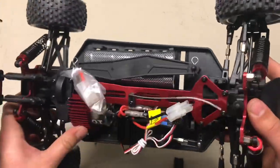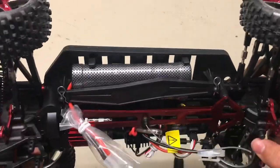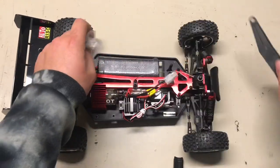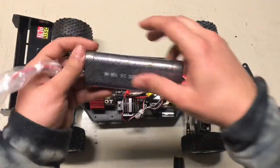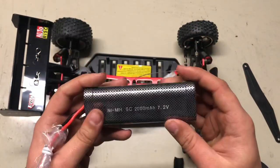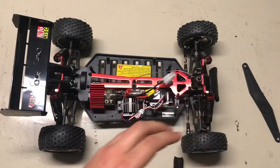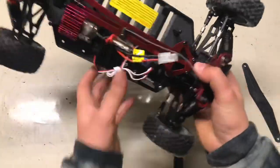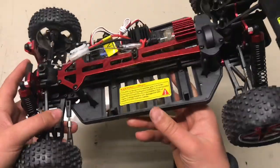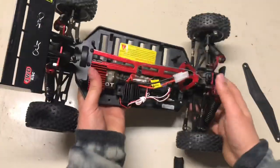So yeah, this is just the standard brushed version, with the brushed ESC and all that, with whatever battery is included. Let's have a look real quick. Yeah, that's not the best battery, but it is what it is — I'm not going to be using it anyway. I'm not sure what kind of lipos I'll be able to fit in this. I'm hoping I can just get a small 4S lipo or something and get it to fit.